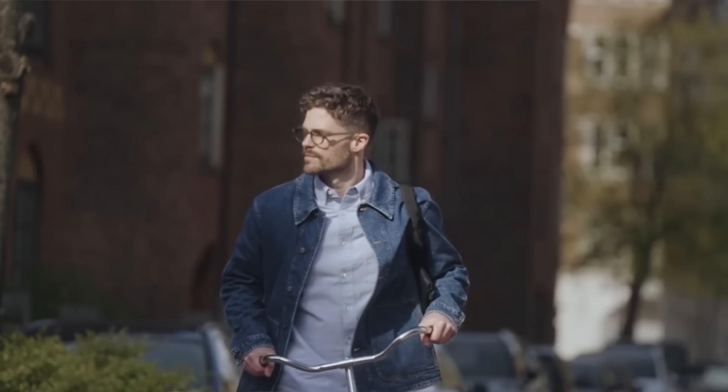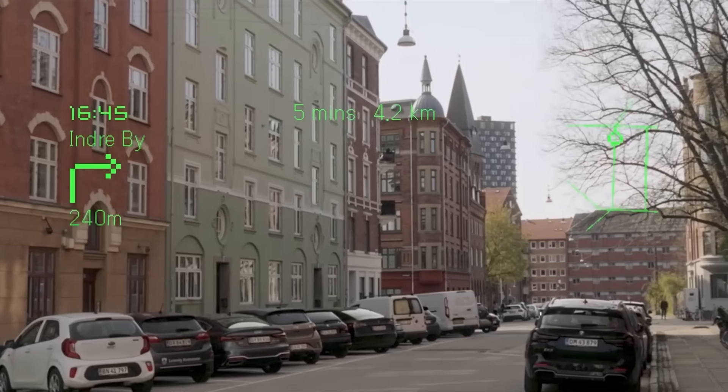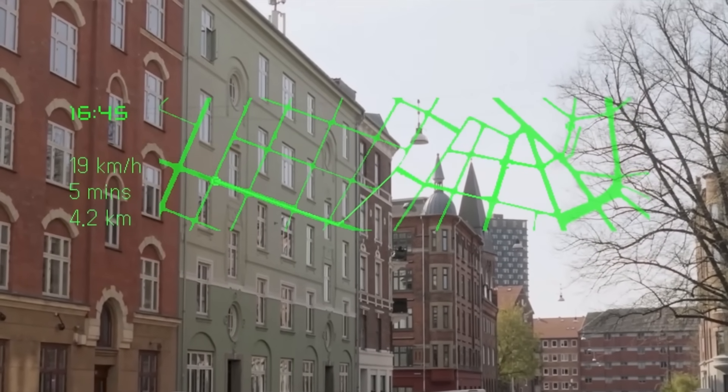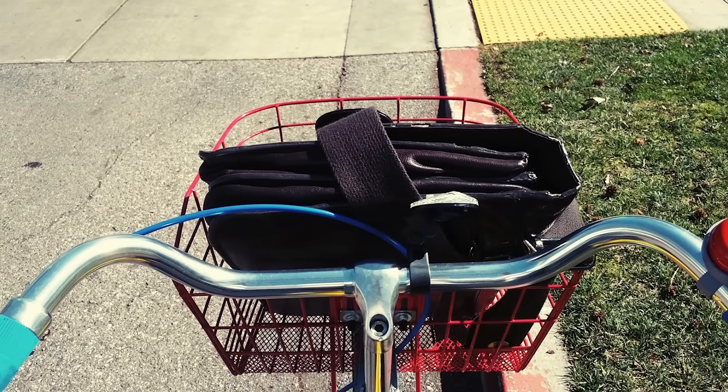First up: navigation. Navigation is a killer feature, and I would buy a pair of these just for that feature and the ability to read my phone notifications alone. Having been one of the alpha testers of Google Glass back in the day, navigation was one of my favourite features back then, and once again it's proved its use to me in this form factor too. I can be out around the city riding my bike and not have to look down at a physical phone, potentially missing traffic changing direction — this is so useful and makes my life safer too.